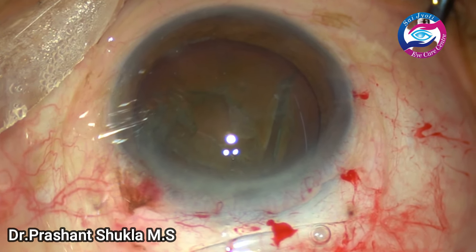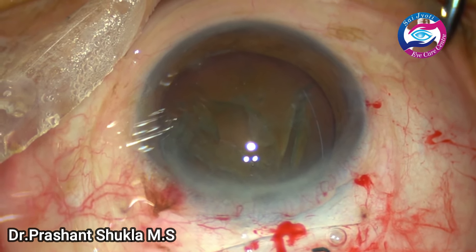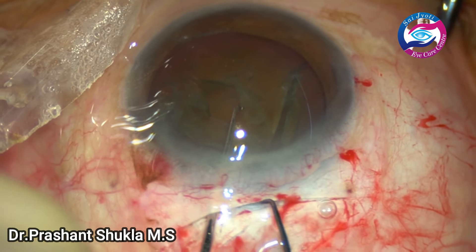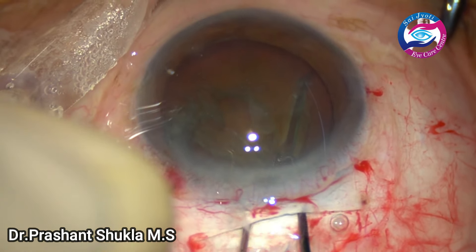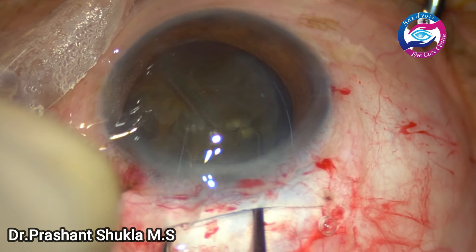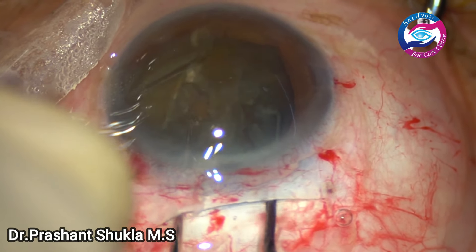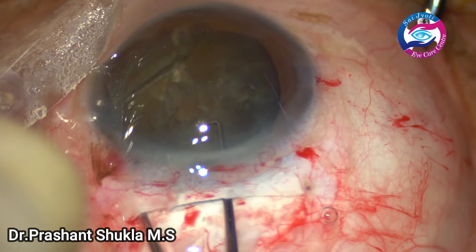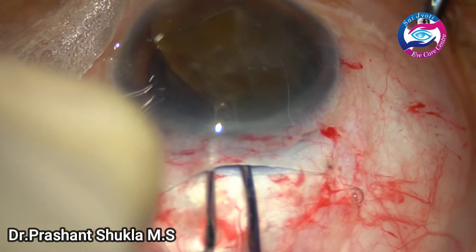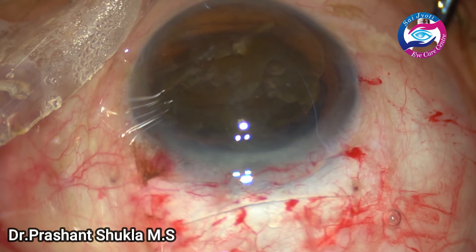After hydrodissection, I am taking two Sinskey hooks to just manually wheel out the nucleus from the capsular bag using a bi-manual technique. One Sinskey hook pushes the nucleus to the left side while the other one hooks the equator, and the large bulky nucleus is just wheeled out into the anterior chamber using both the Sinskey hooks. This bi-manual technique of wheeling out the nucleus is very good even in small pupils.